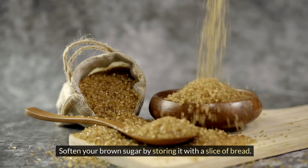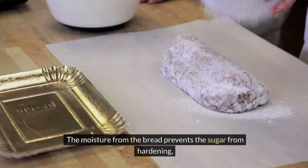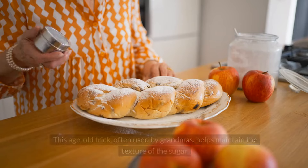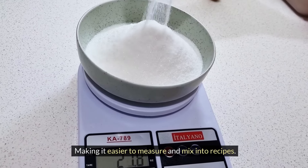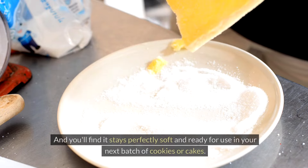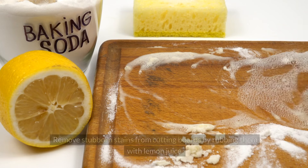Soften your brown sugar by storing it with a slice of bread. The moisture from the bread prevents the sugar from hardening, ensuring it stays soft and usable for all your baking needs. Simply place a slice of fresh bread in the container with the sugar and it stays perfectly soft and ready for use in your next batch of cookies or cakes.